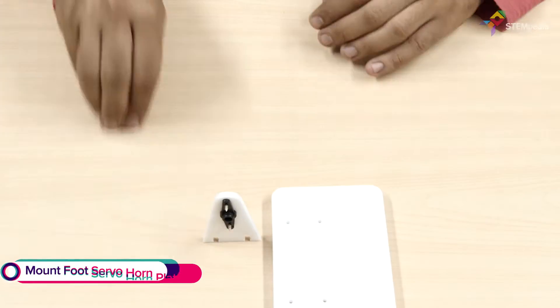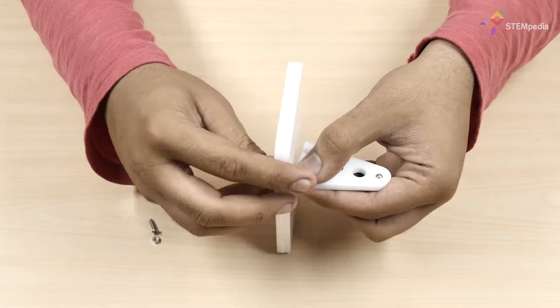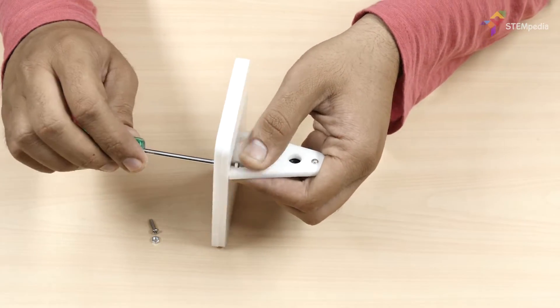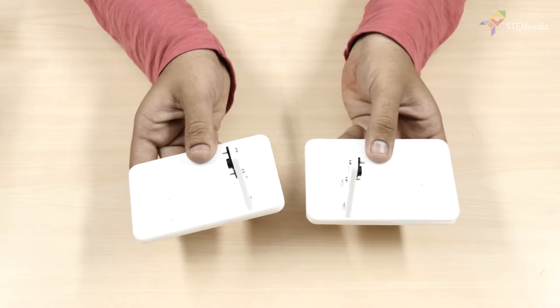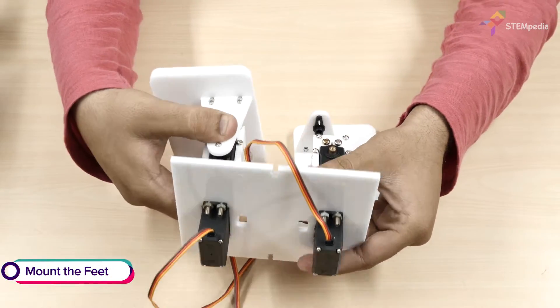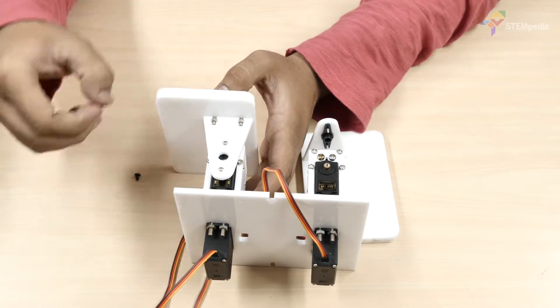Next, place the foot servo horn plate on the foot base and fasten it using M3 bolts and nuts. Now let's attach the feet assemblies to the leg assembly by attaching the servo horn to the servo heads using servo bolts.